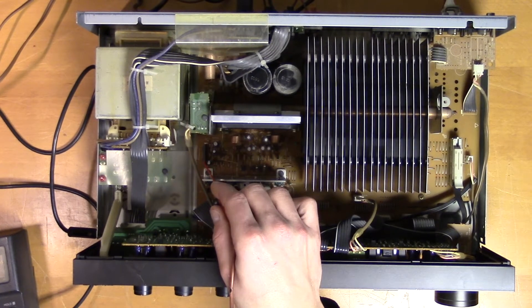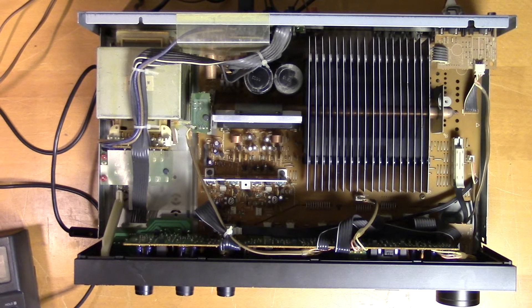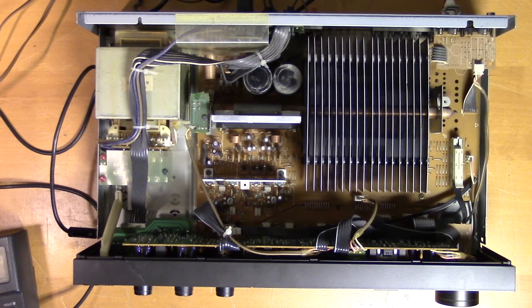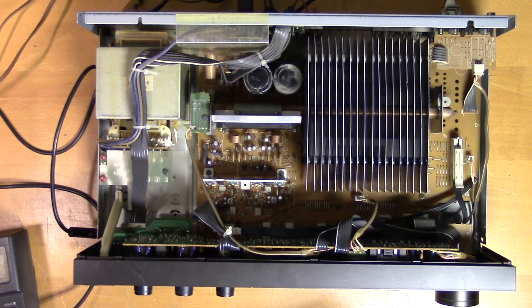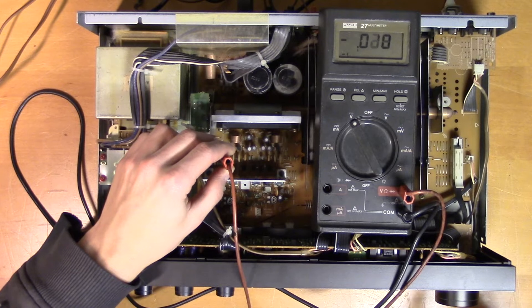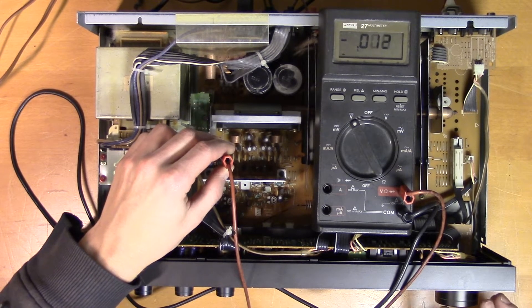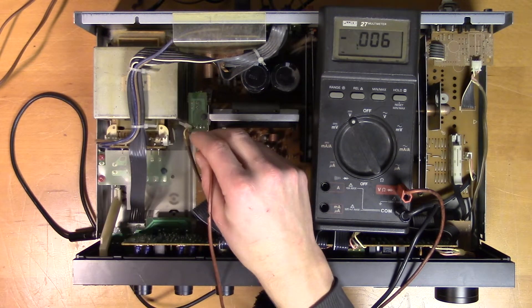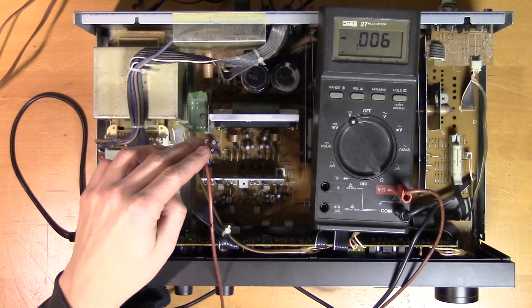Here we have the IC in question. We'll start by measuring on pin number 1, which goes to a block labeled DC detection and is supposed to be 0V. I'm assuming that if the voltage deviates from 0V on that pin, it will trip the protection circuit. The DC voltage seems to be correct — 0V.